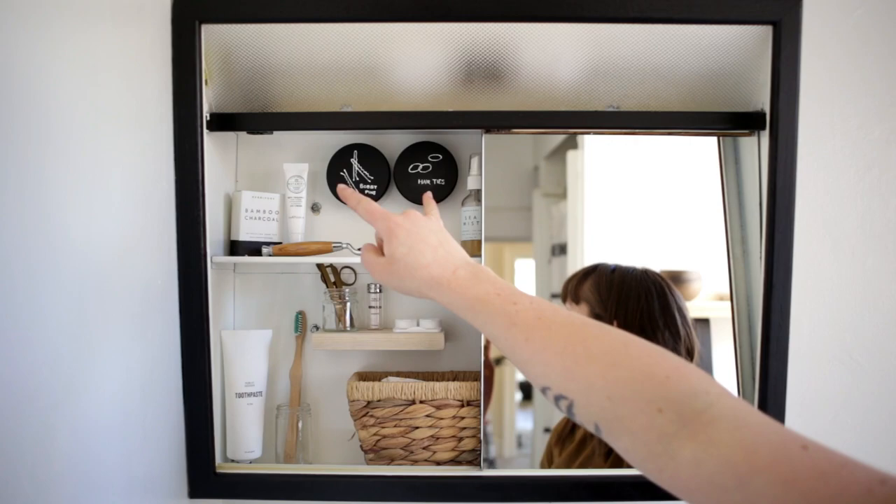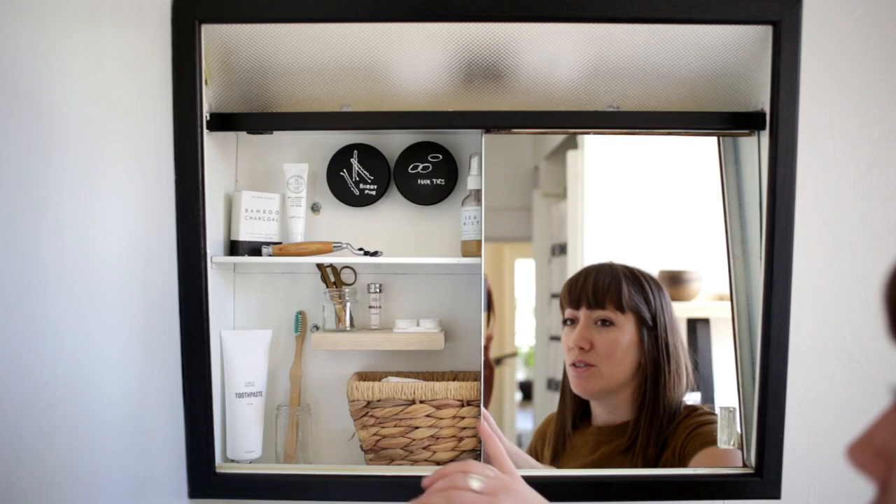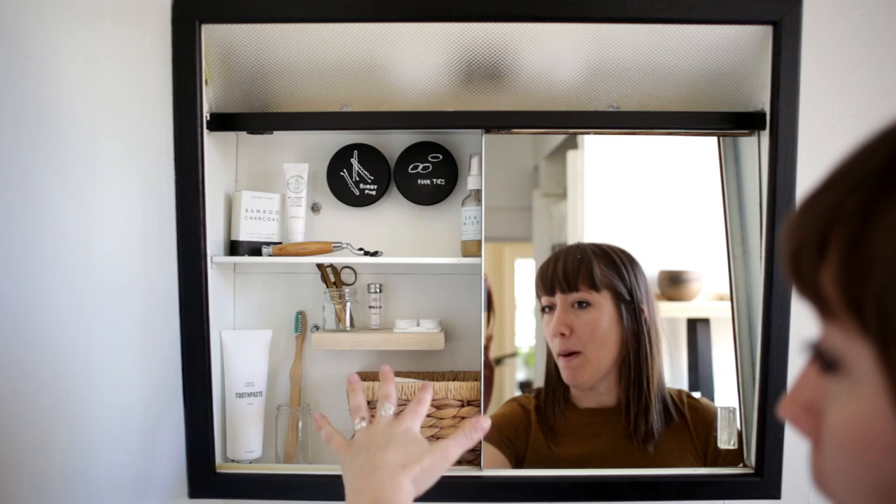The tins are an easy dollar store DIY, and this shelf is also a DIY — just a five-minute project I'll be sharing in the upcoming months. It's a simple magnetic shelf that gives you a little extra storage up above if you don't have enough shelves.